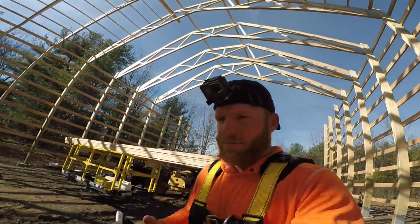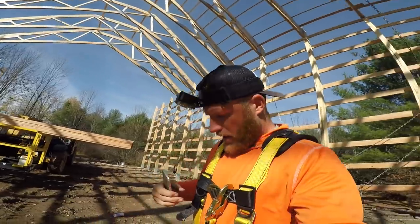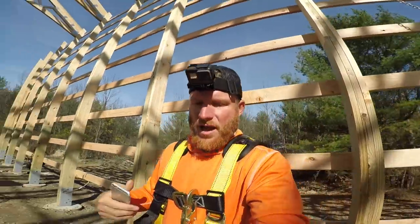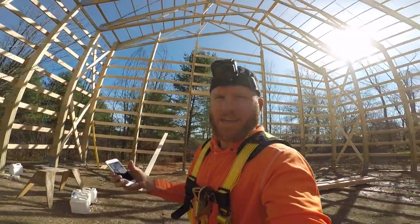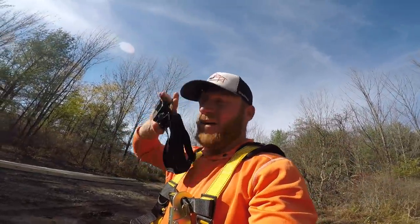I'm gonna wear the head cam for running purlins to give an idea of how we do our safety harness. There are a lot of people that do different things. My thought is I'm gonna try to do the best I can, because in the end I want to go home at night. So we try to do whatever we can to be safe - I'm gonna show you how we do it.